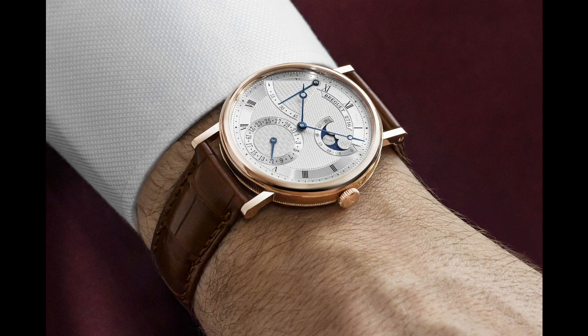It's the Breguet Classique 7137. This is a really cool watch — it is inspired by some of their previously created watches. I want to give you my initial thoughts, but just so you guys know, I do not have this watch in my possession. This is simply a video about me giving you information about the watch and my thoughts on it. So if you're looking for a video that actually has the Classique 7137 in hand, this isn't the video for you.